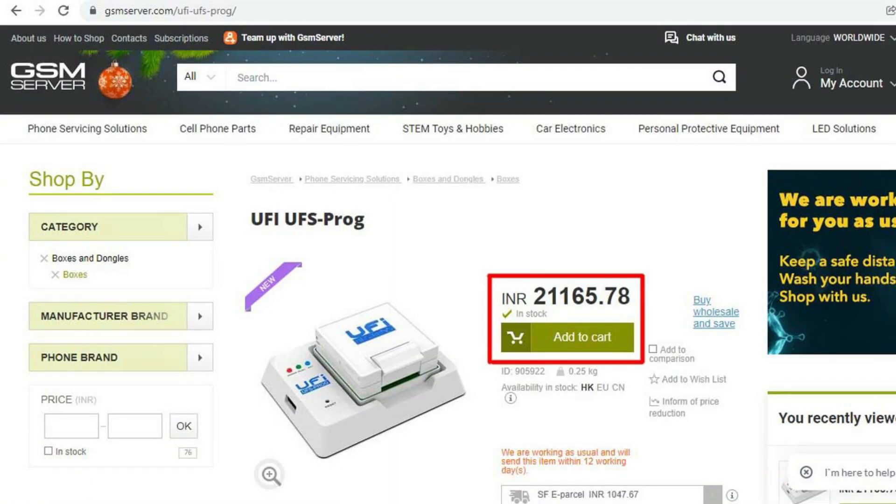This tool is not available in India, but it is being sold in other countries. You can check the GSM server website, which is a worldwide distributor. On the GSM server, the price is Rs. 21,000 and there is a lot of stock available.